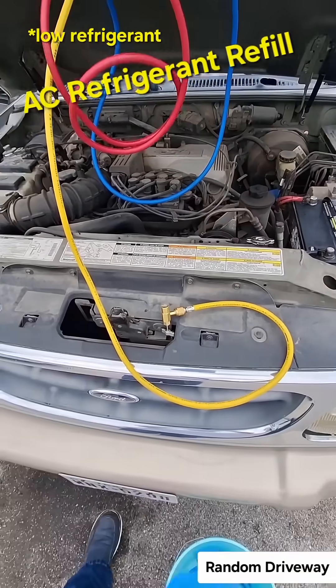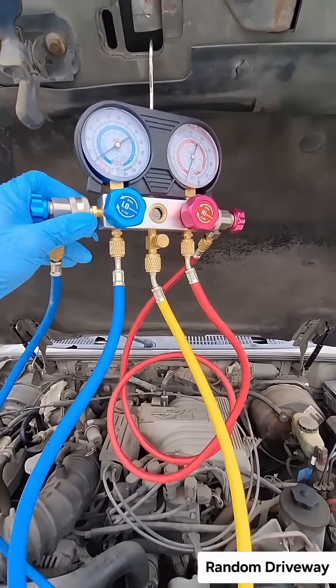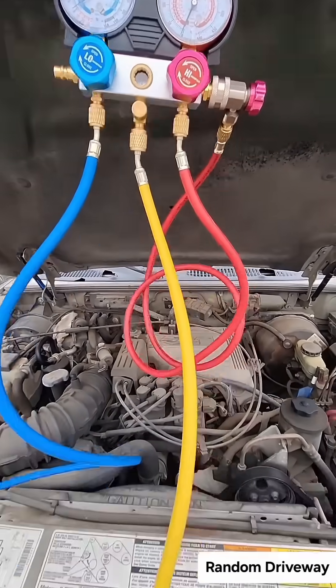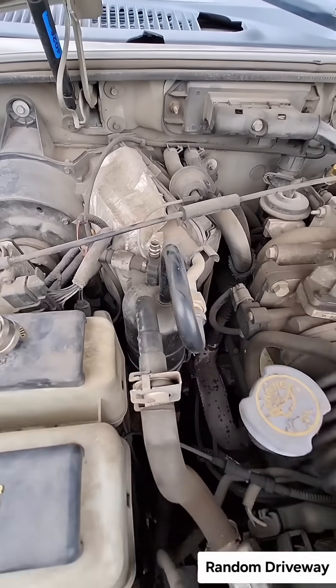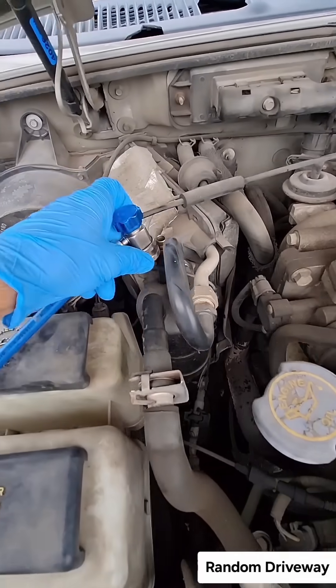Fast tutorial on how to add refrigerant — low side and high side gauges, though we'll only be hooking up the low side for this part. Take the cap off, pull the little retainer back, and push it on.